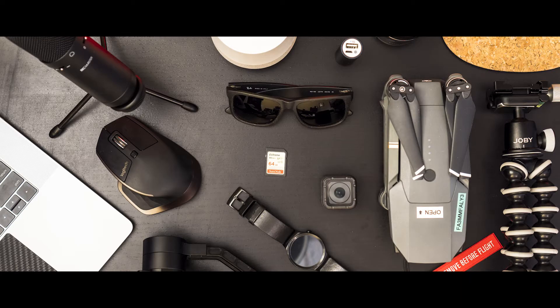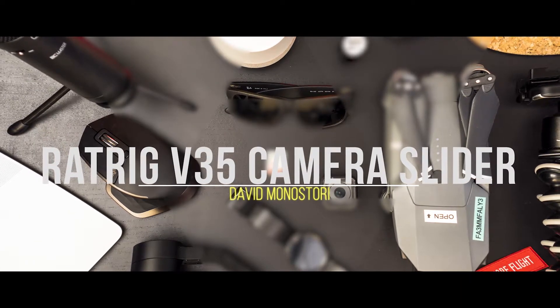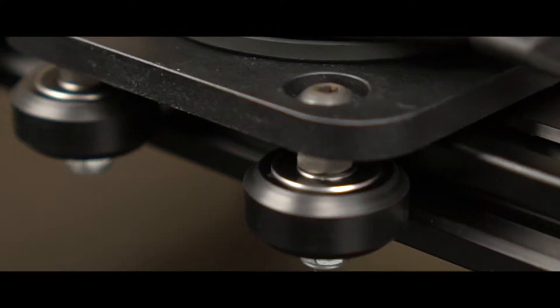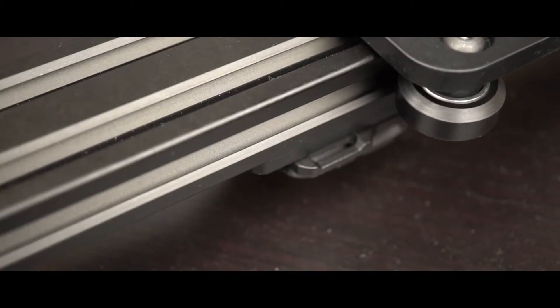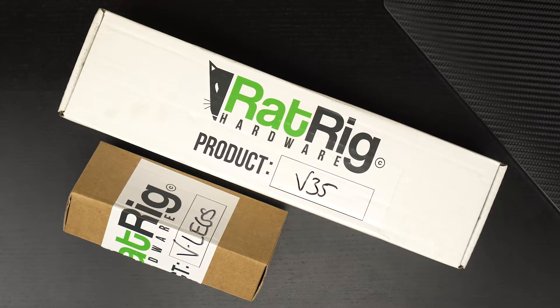In this video, I'll be reviewing the Redwig V35 budget camera slider. What is up guys, David here, and today's video is about my favorite camera slider. The slider is made by a small company called Redwig from Portugal.